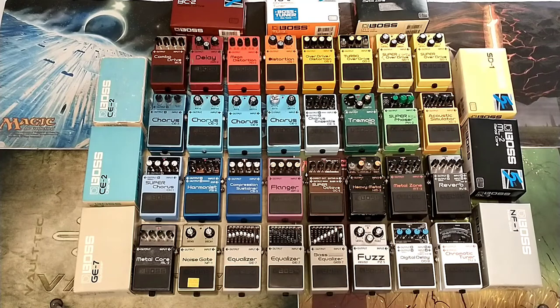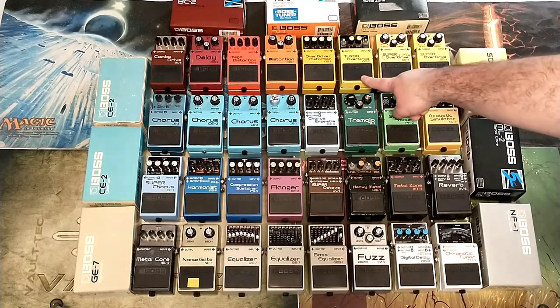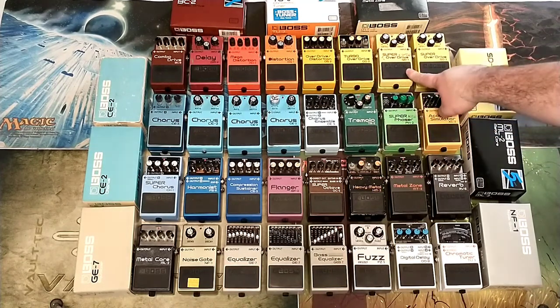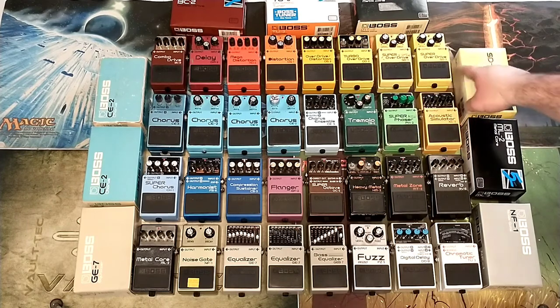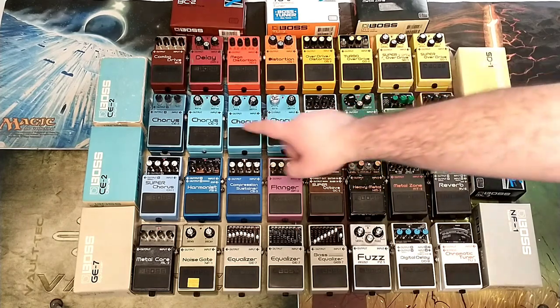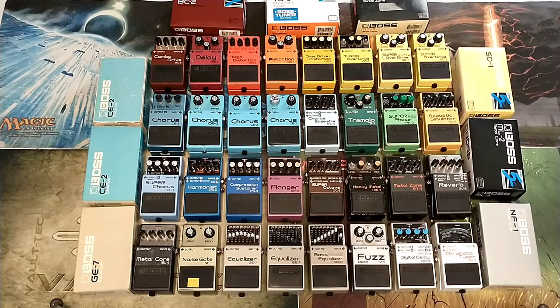This one is from around 1982, made in Japan, and this is from around 1986. This one was $50 — it's a modern one and it had this box with it — and this was $30. The CE-3 Chorus over there is from 1985, if not 1986. That was $75.